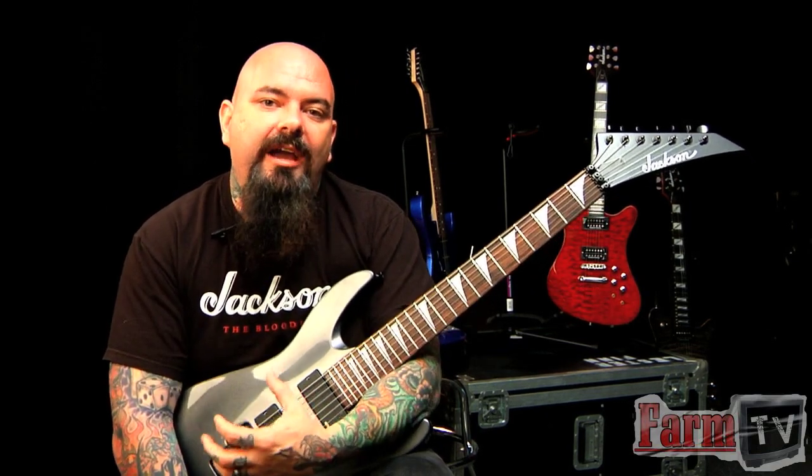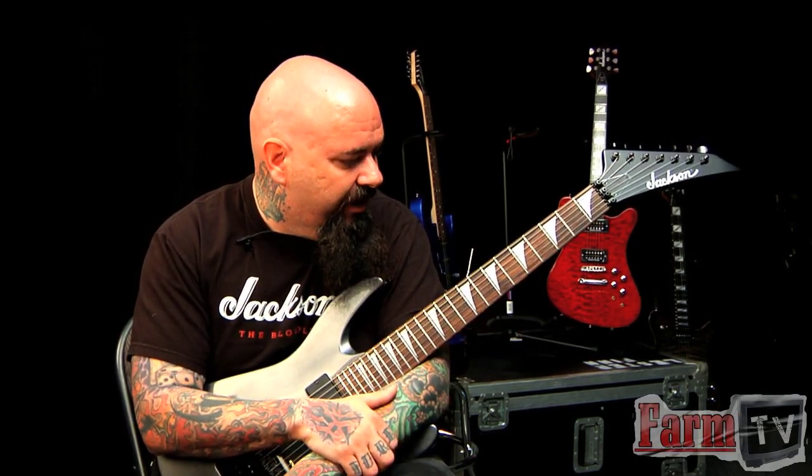They've been blowing up across the world since we released them, because for the first time we're really getting back to the original way that Jackson thinks about every guitar we put out — it has to play like a Jackson. We want to make sure every guitar we put out is right, and we'll really stand behind this 7-string right here.